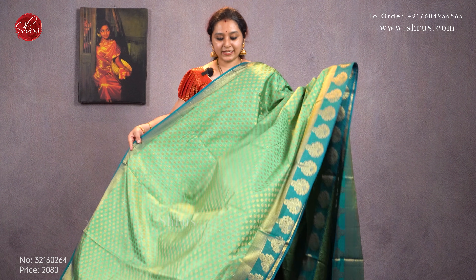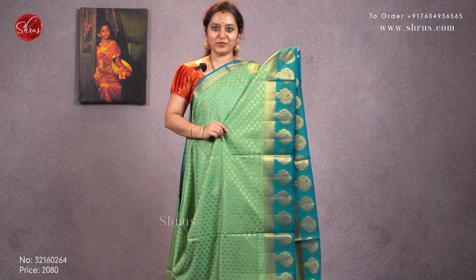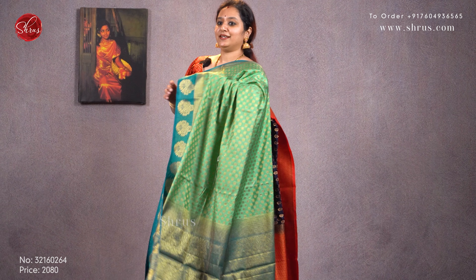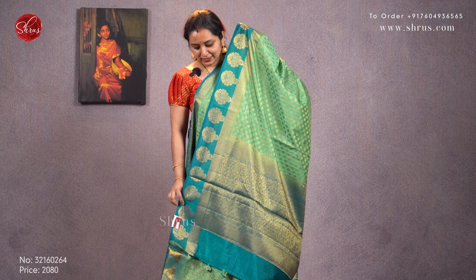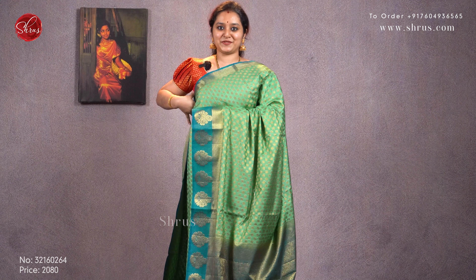Next we have a light green with a blue combination. Thousand butta concept all over the body with a nice floral butta in the lower half of the saree. A jari pallu in blue and a plain blue color blouse. Priced at 2080.